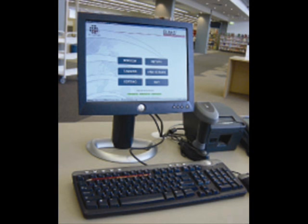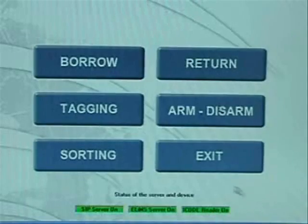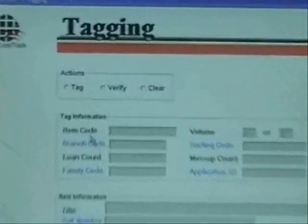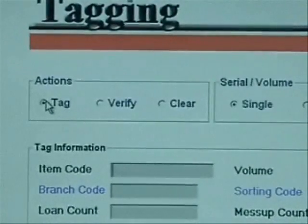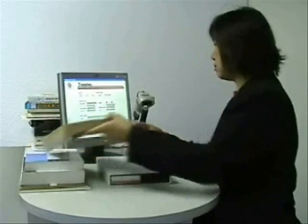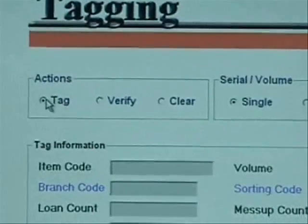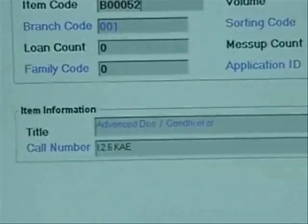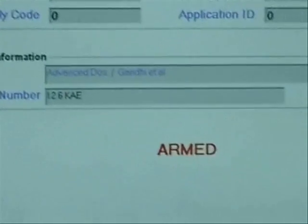Now we'll teach you how to tag. First, select the tagging button on the left side of the screen. Then select the option on the top left side of the screen that says Tag. Place an RFID tag on the reader, then scan the barcode of the book. Information to be encoded will appear on the screen. At the bottom of the screen, the word 'armed' will appear to state the RFID tag has been activated and is armed for security purposes.